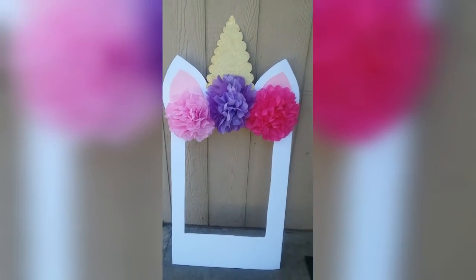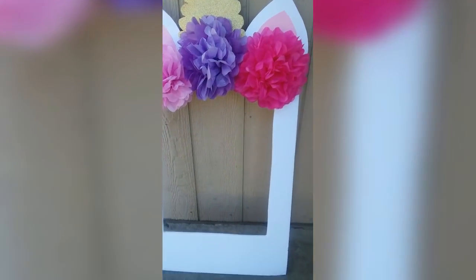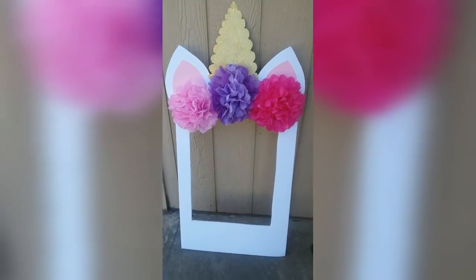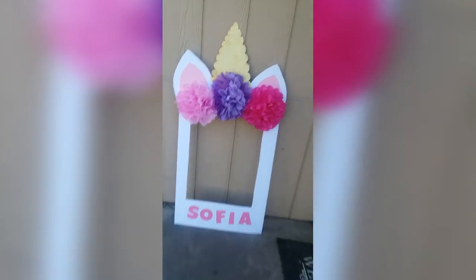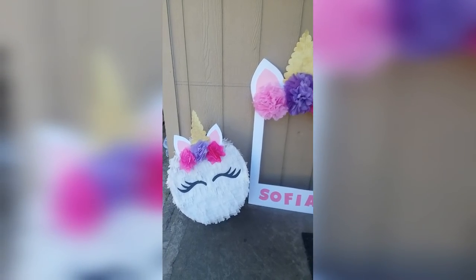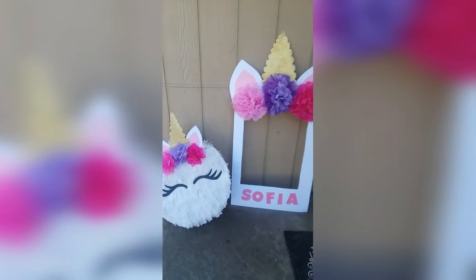This is what the finished product will look like. To make it a little more personable for the birthday girl, I went ahead and added her name — you'll see that here in just a second. If you guys haven't already checked out my unicorn piñata DIY, definitely go check that out — I love the way they complement each other and look so cute together. If you liked this tutorial, please give me a big thumbs up and subscribe for more unicorn tutorials.